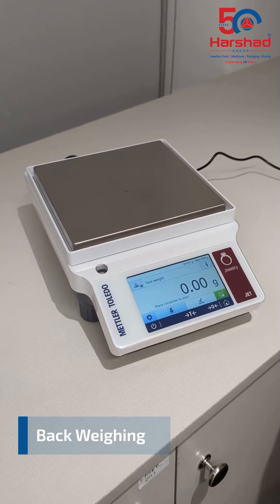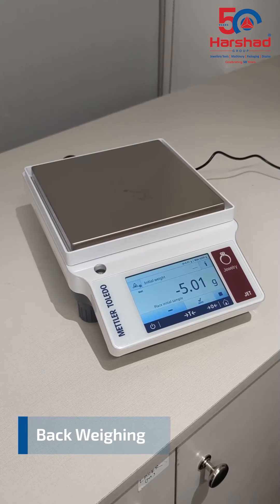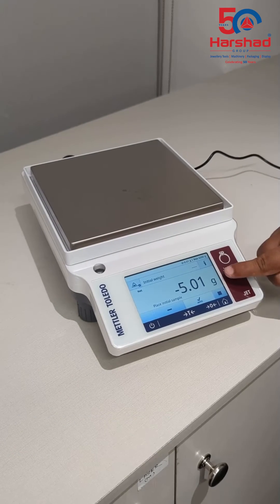The back weighing feature allows users to measure a sample and the balance will display a negative measurement. This is useful for matching the weight of different samples to an original measurement.